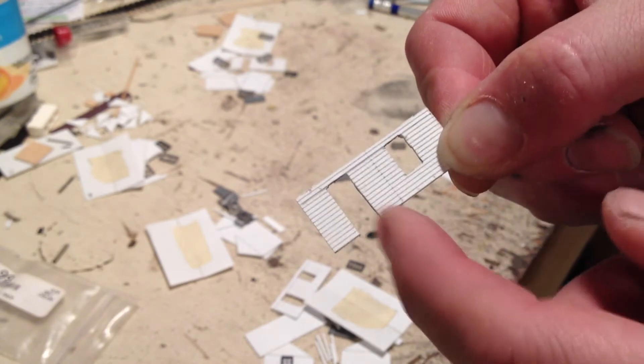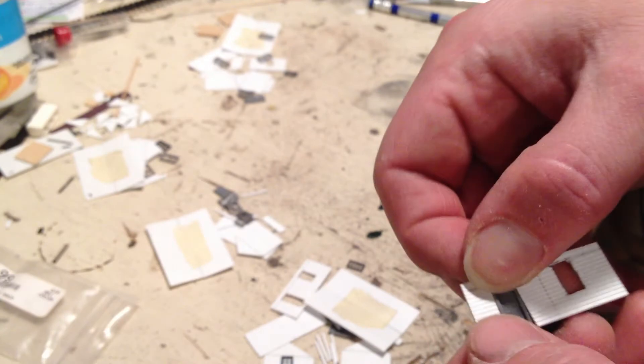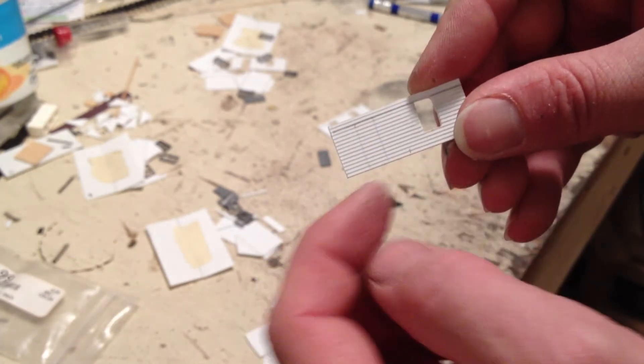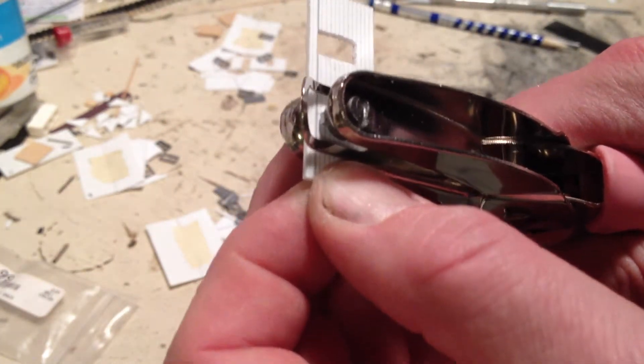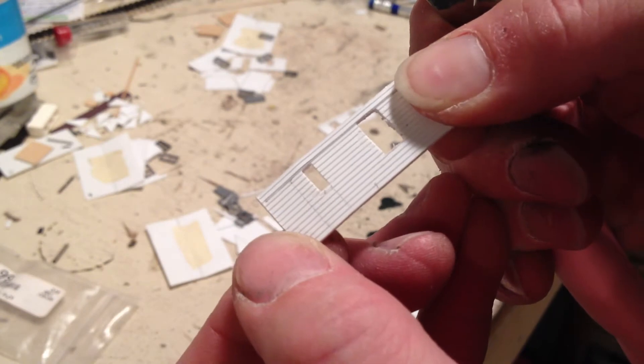To cut the doors and windows, I hate using the X-Acto knife — it's very tedious and I always seem to cut everything up. So at Michael's craft store I found a hole punch with a rectangle head. It's about $3.50, which is pretty cheap, so go easy when you squeeze or else the whole metal bends. But it's very easy to punch holes — square up and then just nibble, nibble, nibble away.